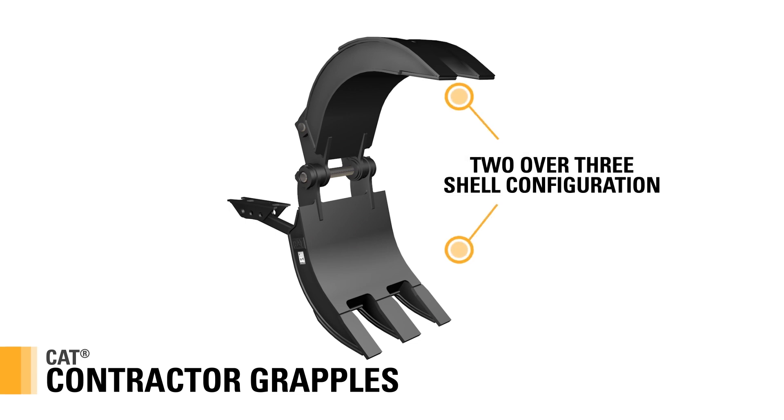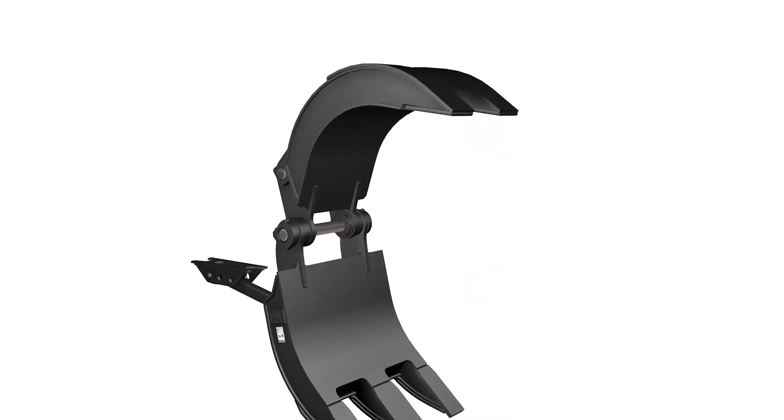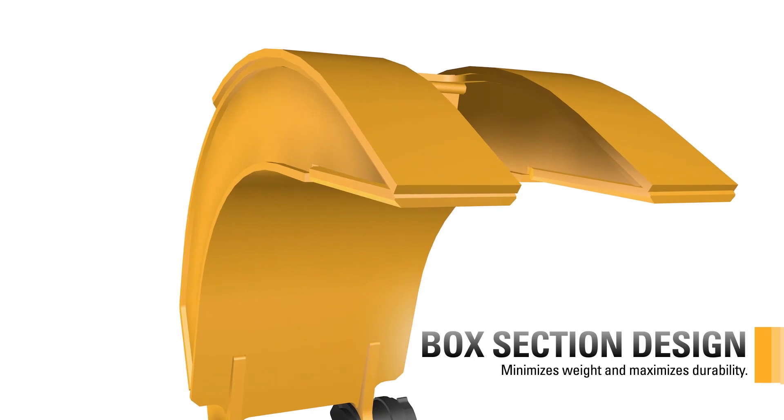The 2-over-3 shell configuration allows these grapples to have a large enough surface area for material handling and demolition work, yet be able to penetrate deeply into stockpiles. The box section design minimizes weight and maximizes durability.